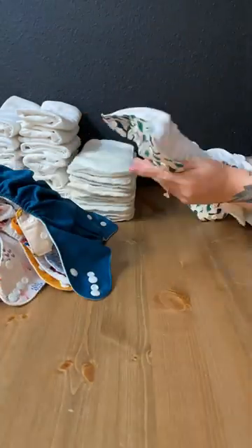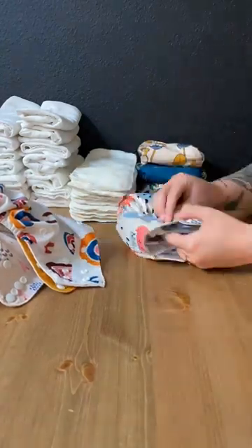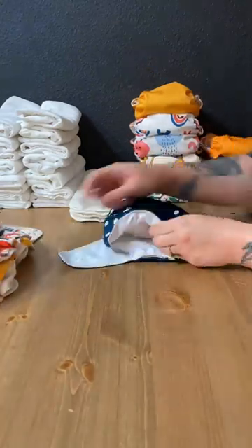One of my favorite parts of cloth diapering is actually stuffing our diapers. I really like to use our pocket diapers and then our inserts that come with the diapers. For daytime, I like to take one of our inserts and put that right inside the pocket, and then at nighttime, I will double them up.